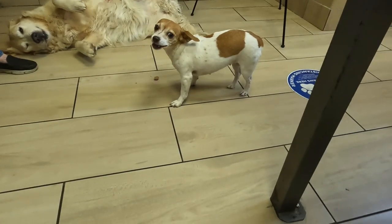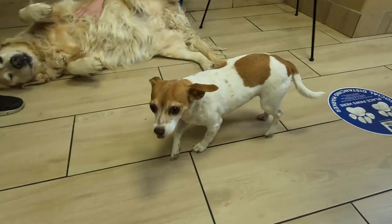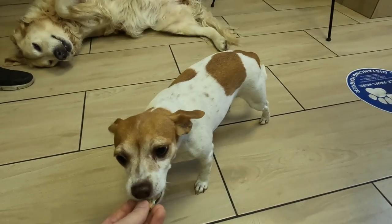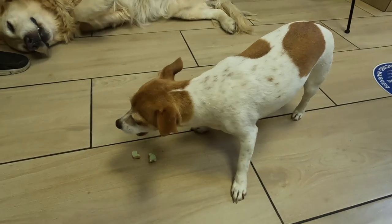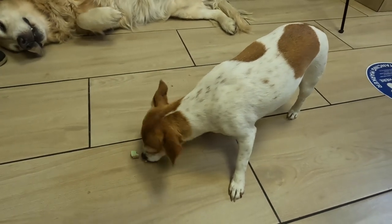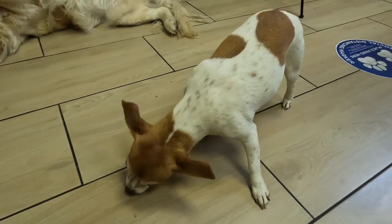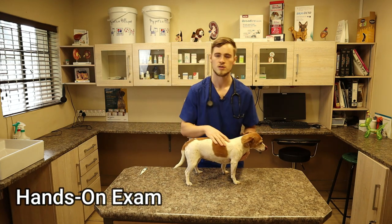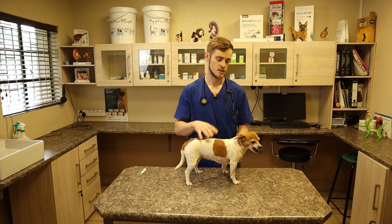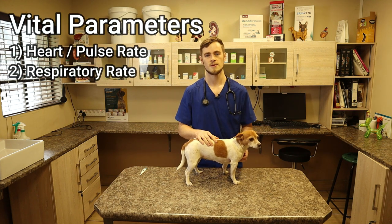It's always a good thing to offer them a cookie to see if they have a good appetite, and that just makes it a lot more of a relaxing environment for them. We don't want them to be stressed unnecessarily because we need to get a full picture of what their mental status is. Now that we are done with the hands-off exam, we can start with the hands-on exam. We usually start with the three vitals: the heart rate or pulse rate, the respiratory rate, and the temperature.